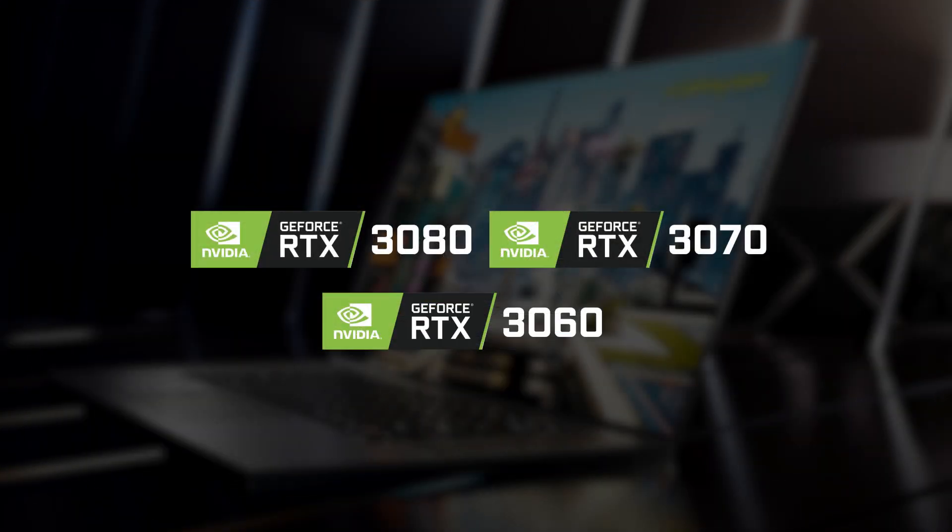If you want to buy a 30 series laptop specifically, then you'll need to know about TGP and why it's important, which is what we're going to talk about in this video.